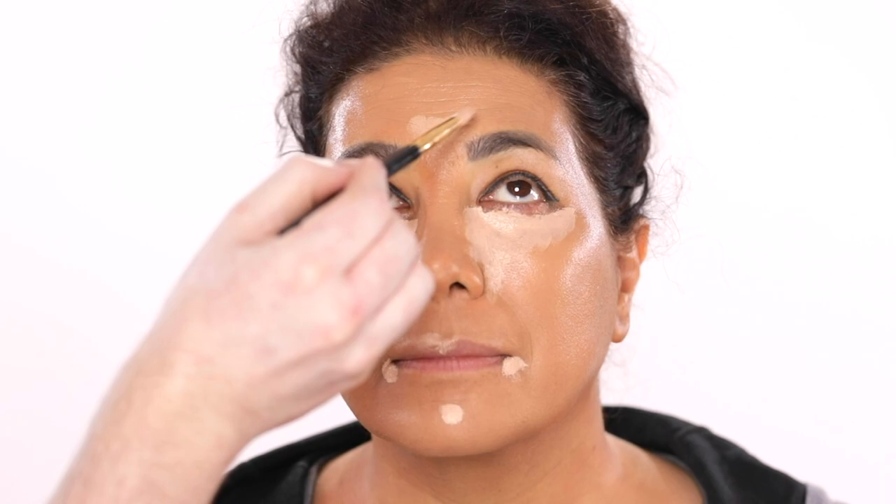And then after this, I'm dipping back into that setting powder and using this, along with a powder puff, to bake the jawline. Once we wipe this off later, it'll leave behind the most beautiful highlight to the skin while also sharpening that contour.